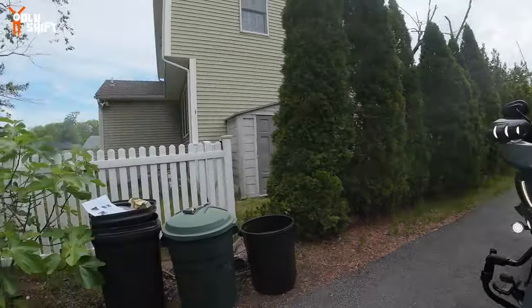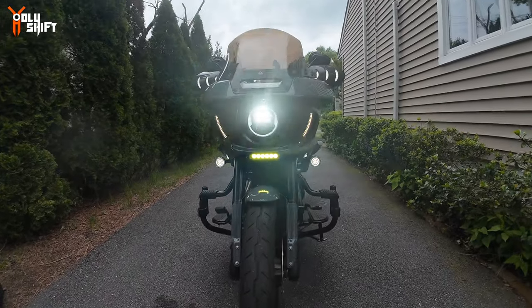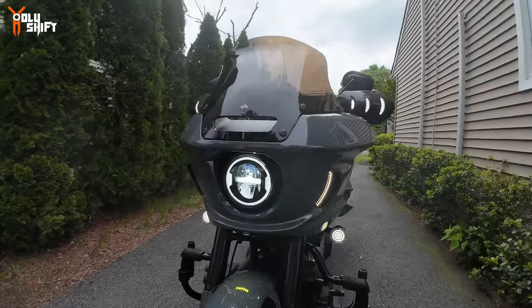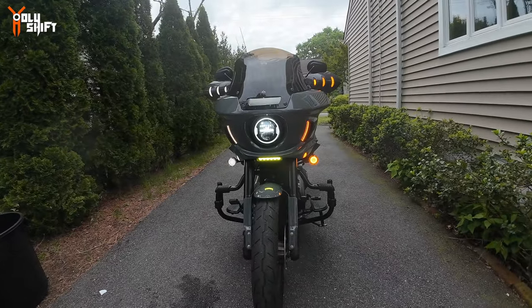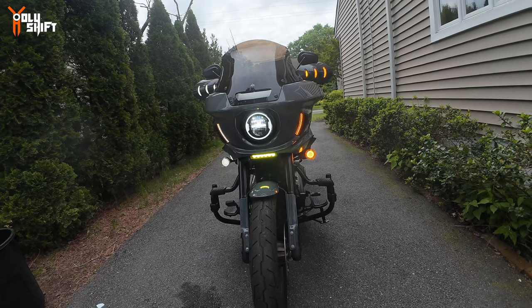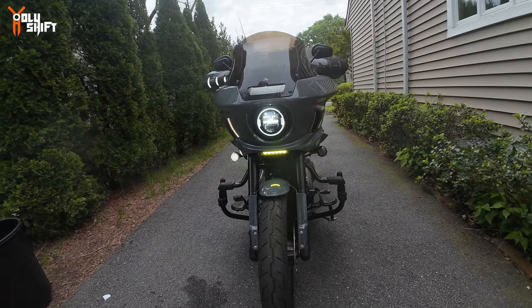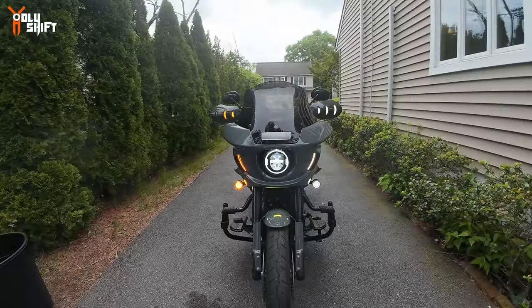I'm going to turn them on — this is what it looks like. I can definitely say that I'm well lit — I'm extremely like a Christmas tree, but actually it looks very cool. Let me turn the signal light on — there you go. Now I have so many turn signals; I'm literally considering removing one of them or keeping all of them. That's very cool actually — let me try the other side.